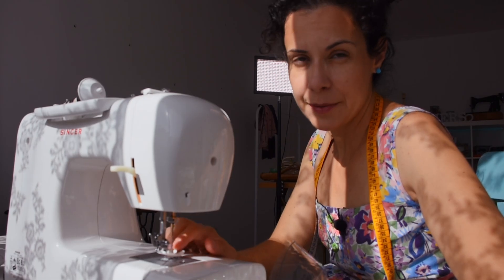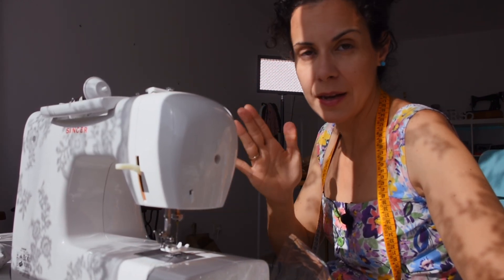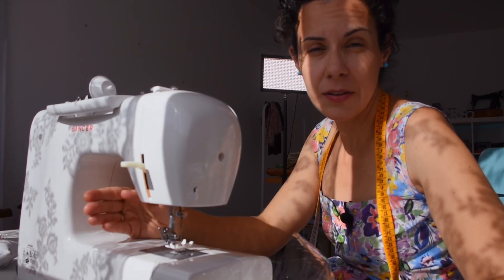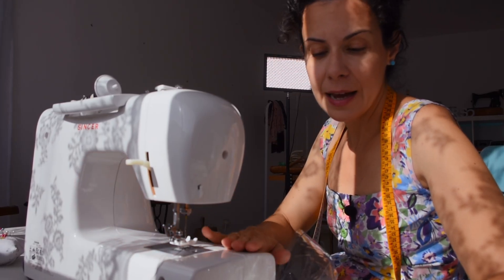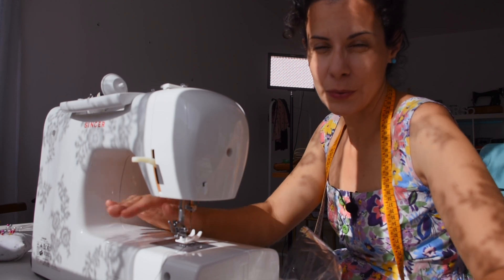If you have a plastic presser foot, it's much easier because the plastic won't stick to it and will feed through smoothly. If you haven't got one, you can always put some painter's tape underneath your presser foot to stop it sticking. And if you feel like your plastic is sticking to the base of your machine, you can also use some drafting paper to sew through alongside it.